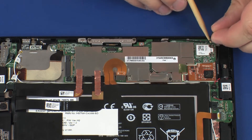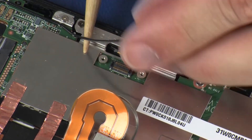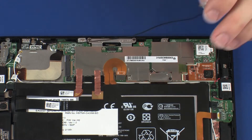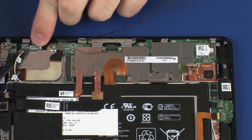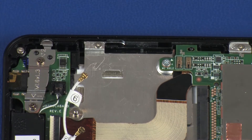Remove the main wireless LAN antenna cable from the routing clips on the system board. Using a non-conductive, flat-bladed tool, carefully remove the main wireless LAN antenna transceiver from the display panel assembly and remove.